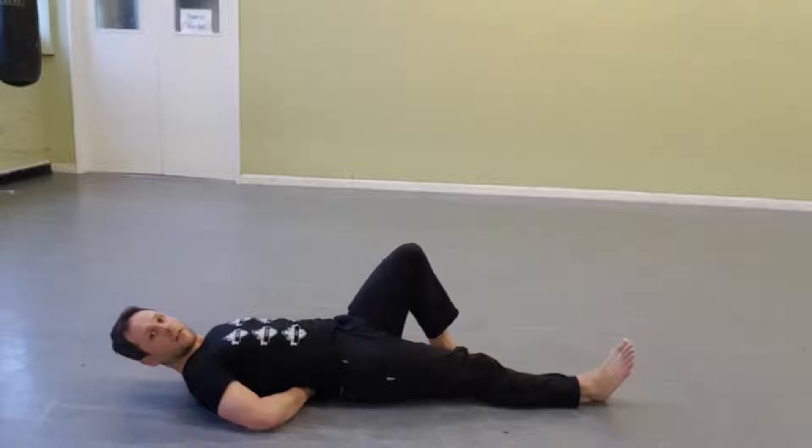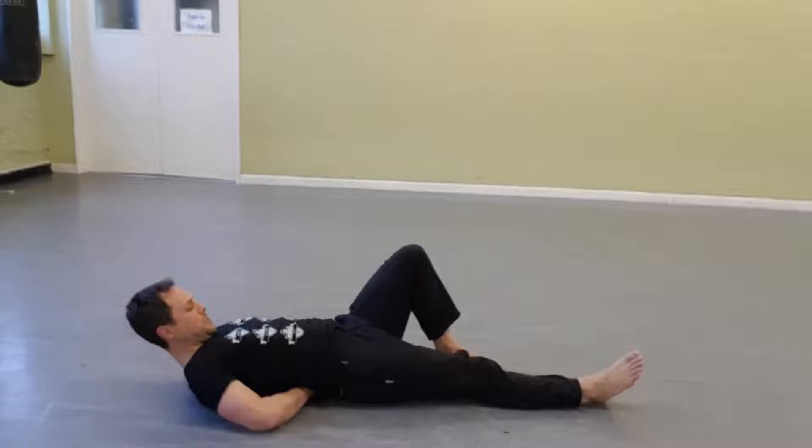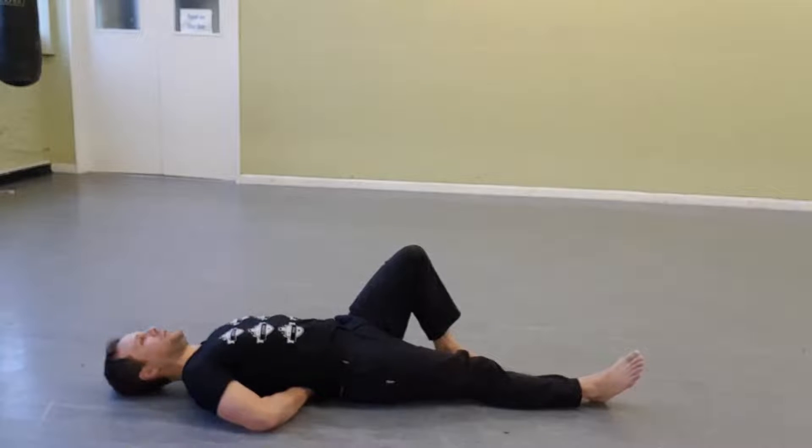You're going to bend one leg like this, another one straight. And then all you're going to do is look at the ceiling — keep looking at the ceiling — so we're not doing this with our head and coming up. You're going to keep looking at the ceiling, so you're keeping your back straight, as straight as possible. And you're just going to lift your head and your shoulders off the floor.